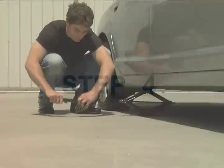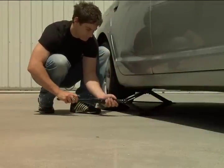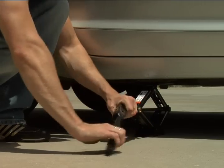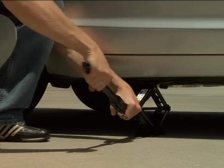Step 4: When the jack is in place, insert the handle according to the directions on the jack and turn or ratchet the handle to make the jack rise. If it lowers or cannot turn, rotate the handle the other way or flip the switch marked R and L for raise and lower.